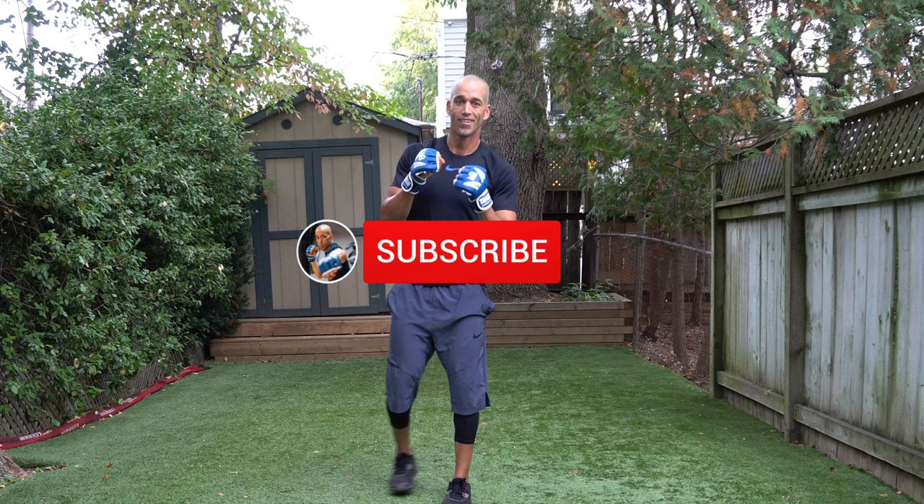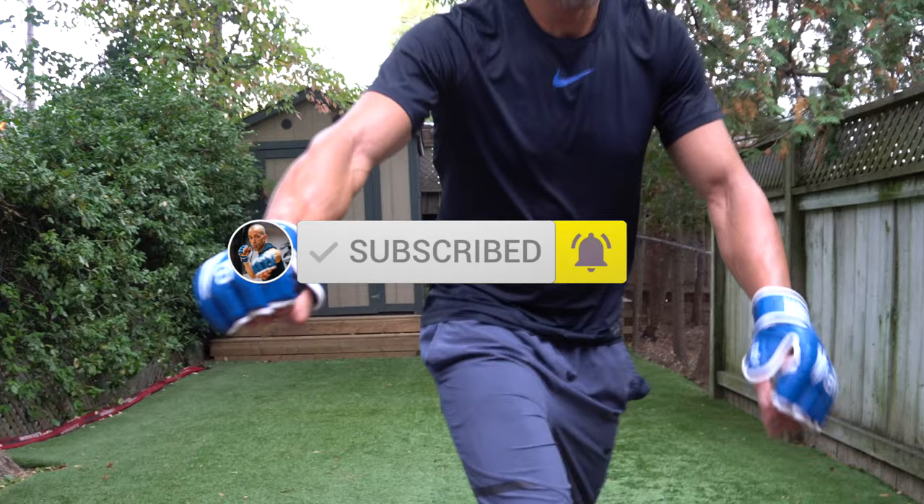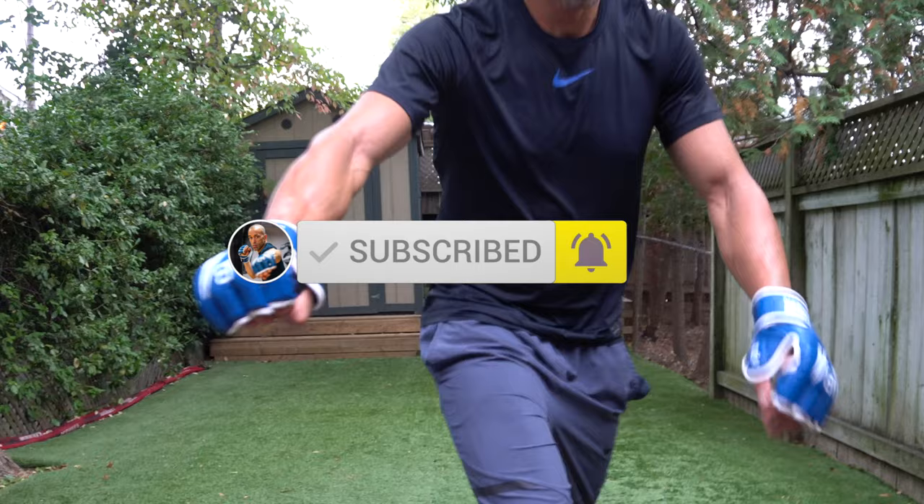You guys are absolutely amazing — congratulations! Make sure you subscribe and hit that notifications bell. Let's grow the channel — I need you to help me out here. Much respect. Make sure you follow me on Nate Bower Elevated, Nate Bower Fitness on Instagram, and of course check out this video. Much respect.